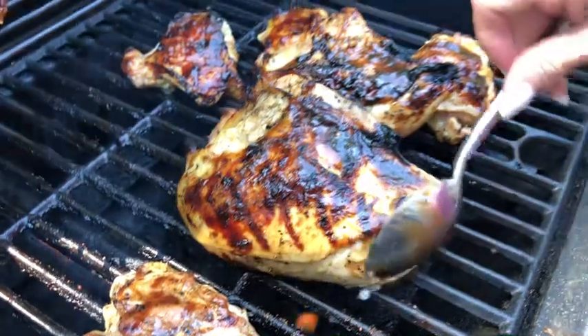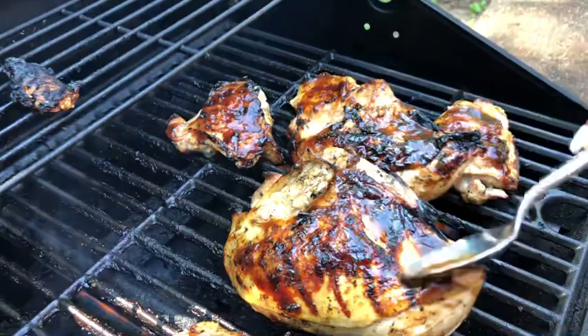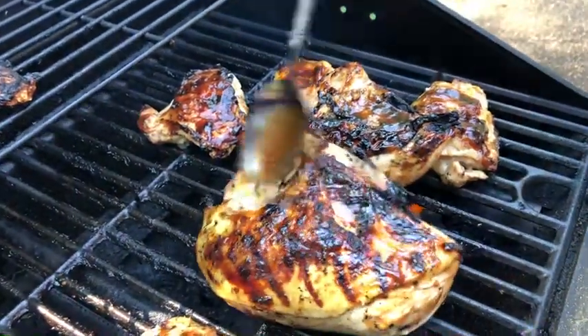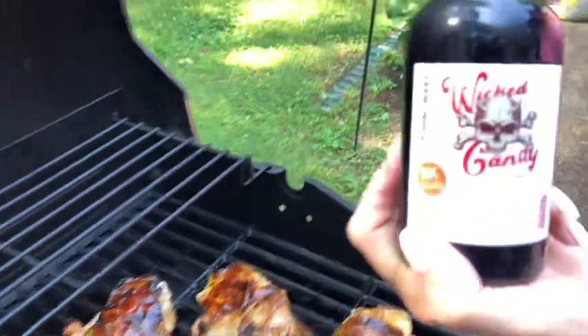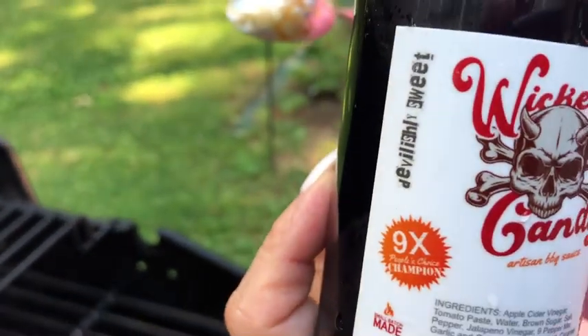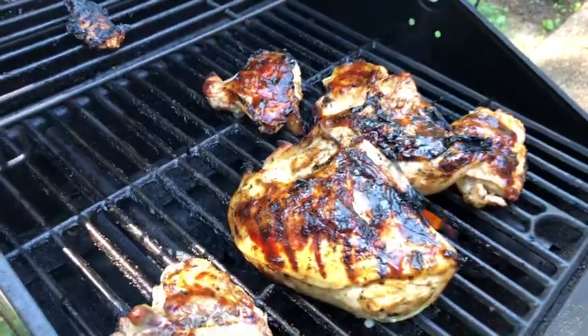I told Joshy you could eat this sauce by itself. Check out Joshy and Stacey — check out Real Flame Barbecue on YouTube. That's where this sauce comes from. Order some of this, it's called Wicked Candy. Is it good? Yeah, it's good. It is the best I've ever had.